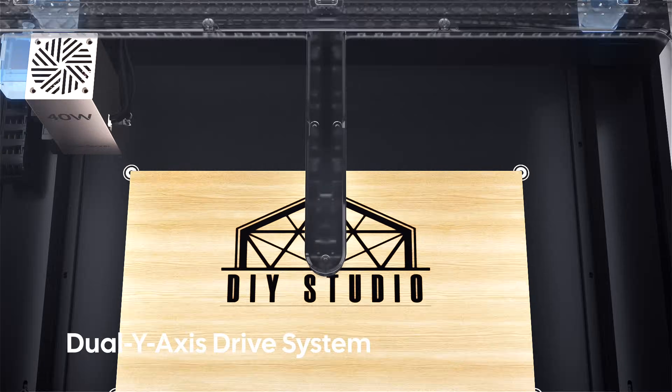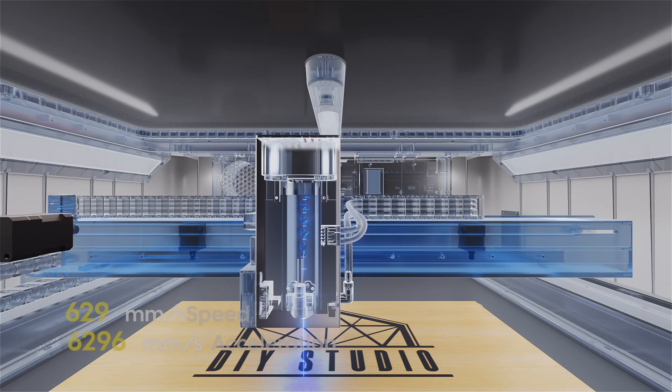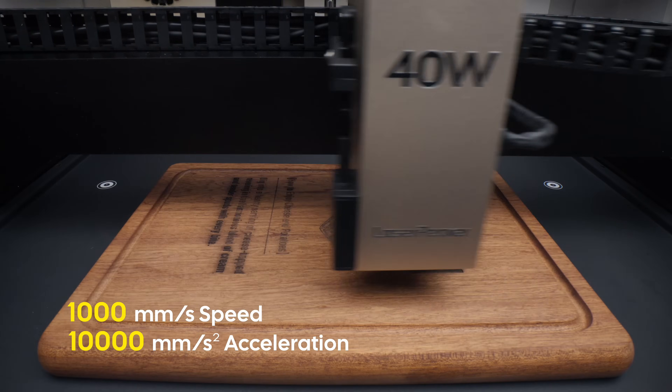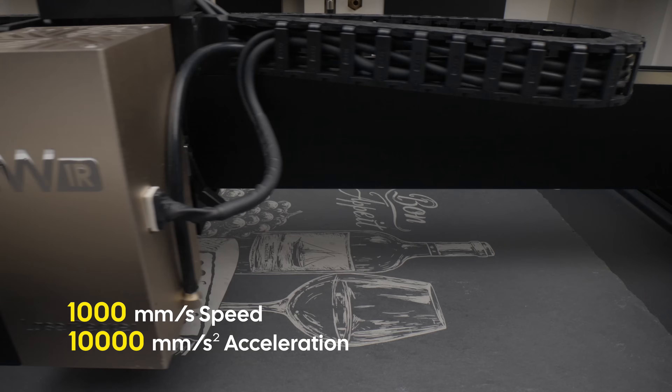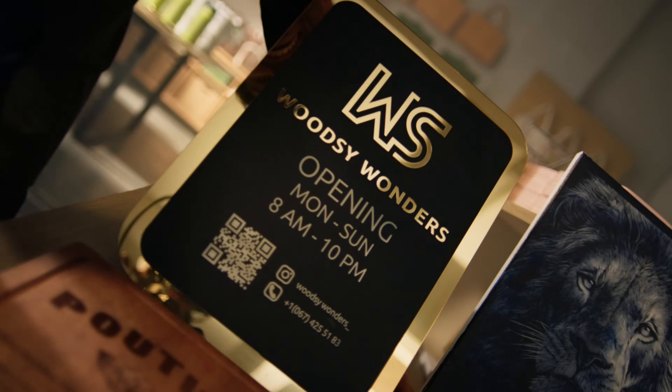Driven by dual Y-axis stepper motors locked in perfect sync, the LX2 achieves rock-solid stability and pinpoint accuracy, even at hyper-speeds. This results in higher throughput, from a single complex custom piece to hundreds of repeat orders.